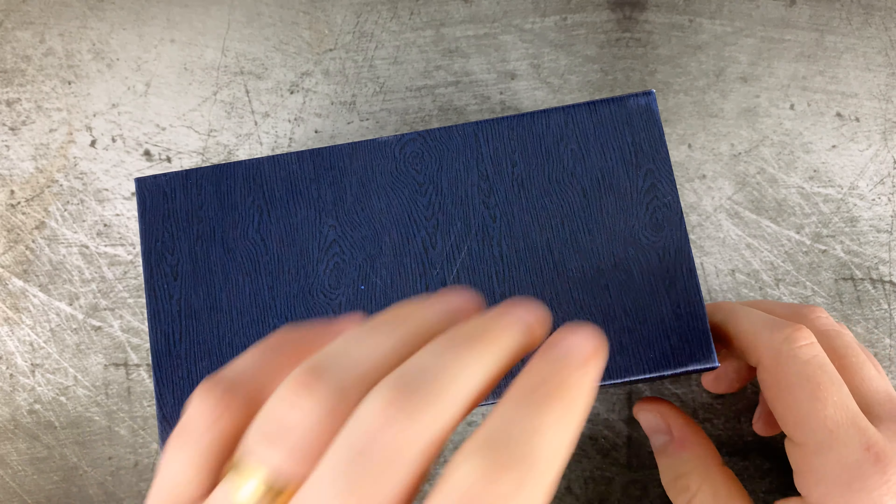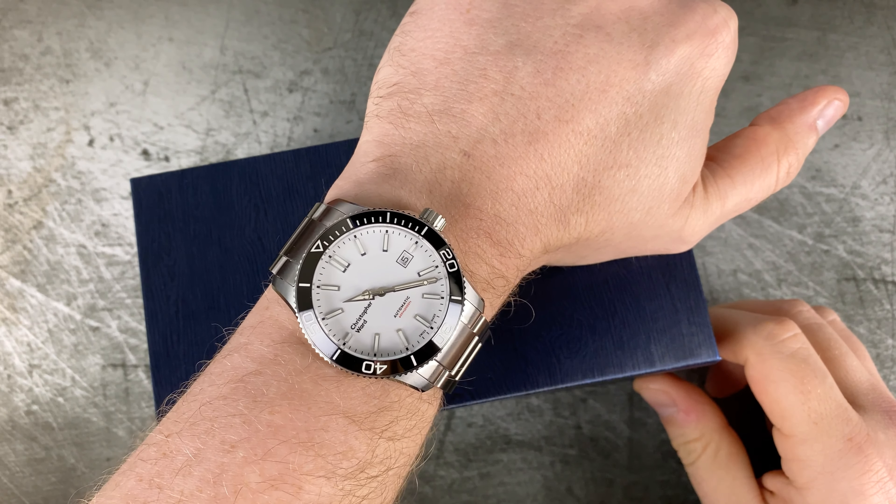Hey guys, welcome back to another watch review. This time I'm going to talk with you about the Ventus North Star. Ventus is basically a sister brand of the Zelos brand — I believe they were founded around 2014-2015, kind of followed the same principle: Kickstarter campaign setup.